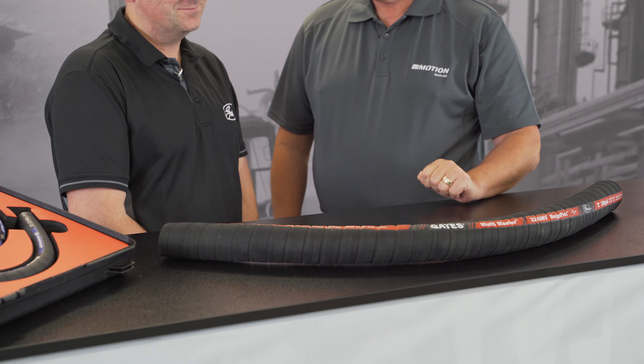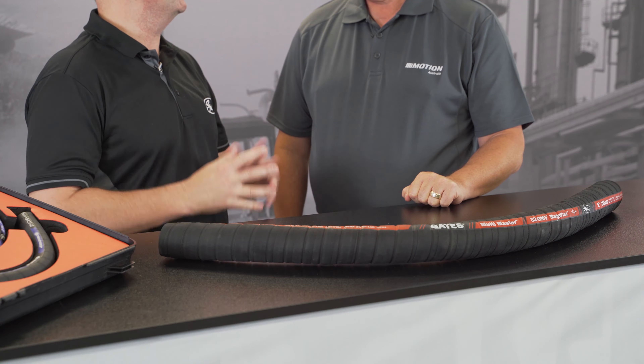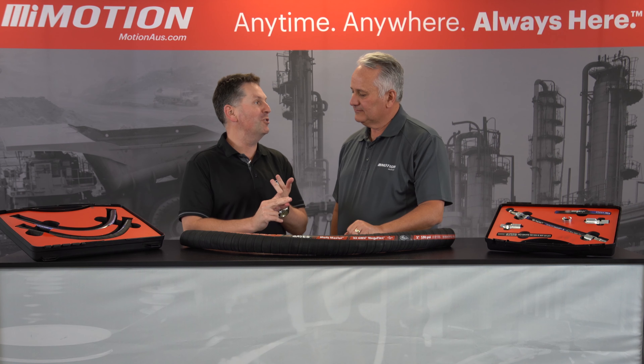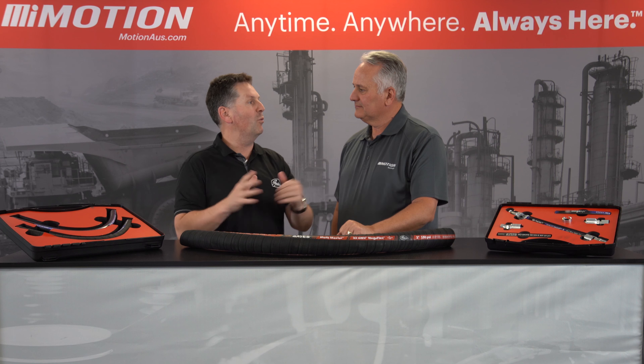The Gates Multimaster GMV MegaFlex — what a name. It is a big name because it's four hoses in one. Well, I can't actually see four, but tell me more. There's not four hoses inside the hose, but it'll cover your fuel hose, your hydraulic return hose, your coolant hose, and your water hose. I can only imagine the saving there, purely on inventory. Well, exactly right — instead of carrying those four separate hoses in either your van or in your store, you can just carry the one hose and your workers can just grab the one hose for those applications.